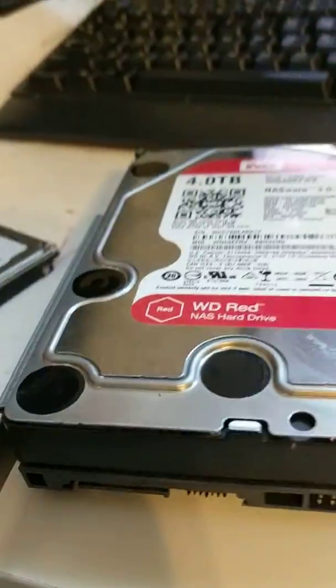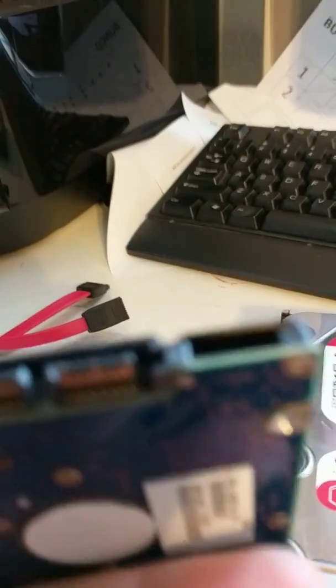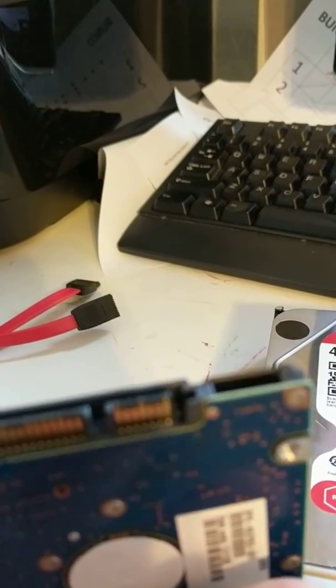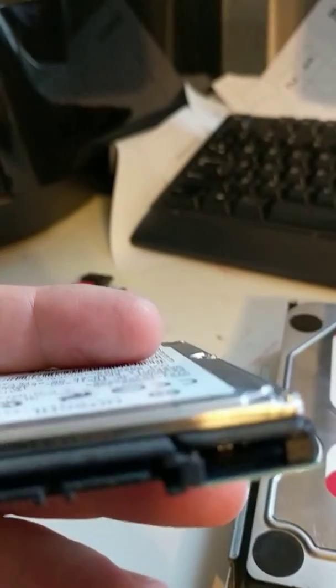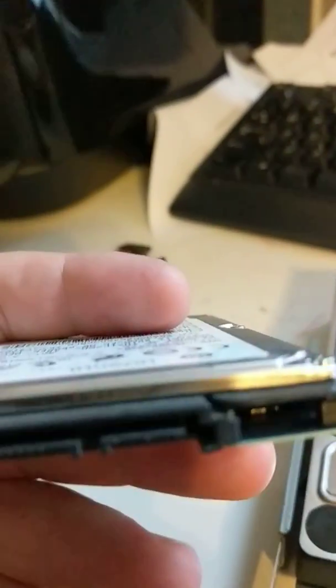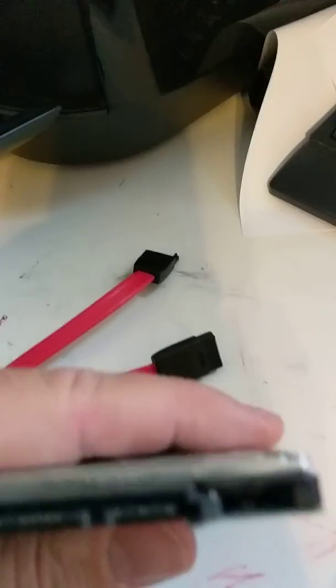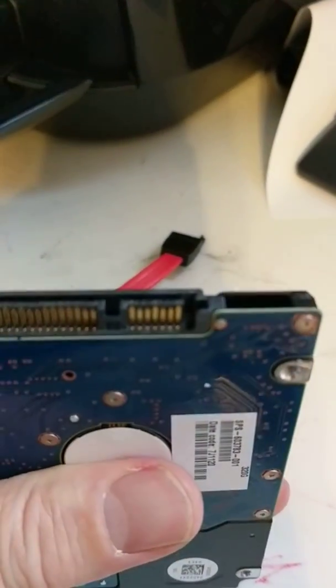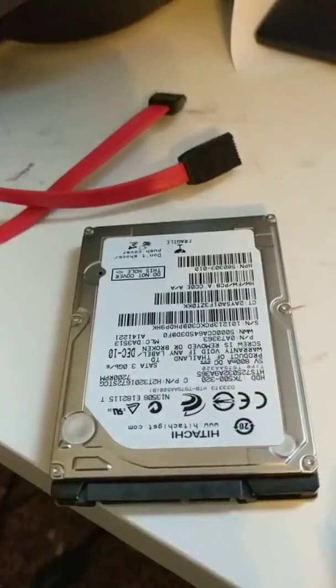So I went onto eBay and for five bucks bought a notebook drive — they have the same connections. I'm going to see if I can cleanly cut out the plastic part behind the SATA connector and get it installed. I might be able to just snap it off with pliers but I don't want to risk not getting a clean cut, so I'm going to try to carefully remove it.